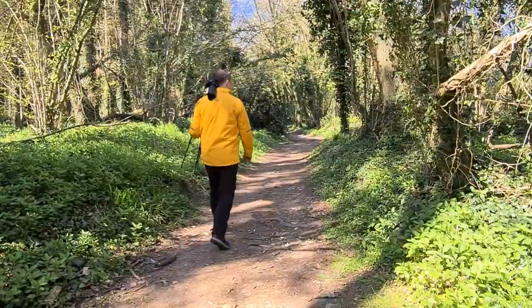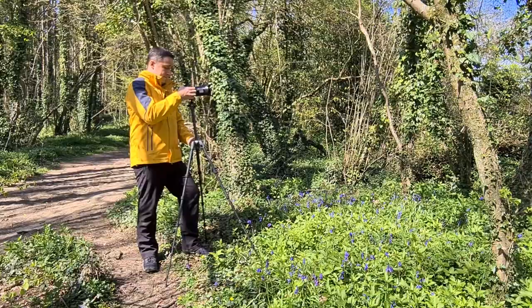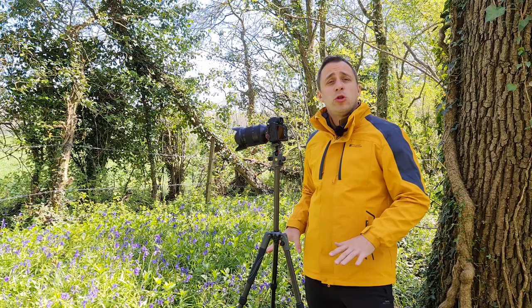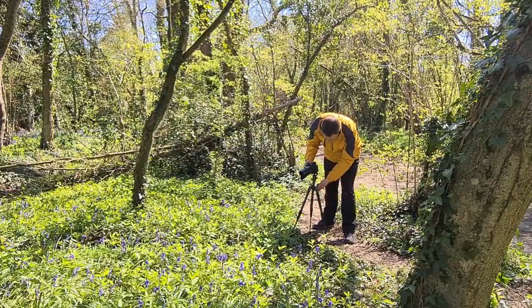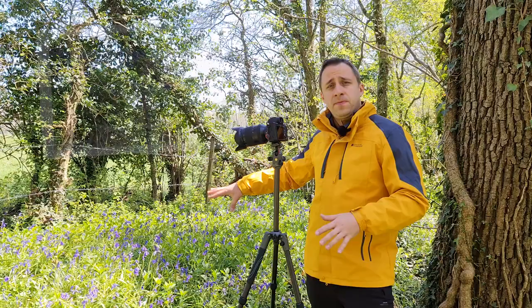When it comes to shooting bluebells, there are two or three different ways. The first is to shoot from above — for this you'll need a 50 or 55mm lens to nicely capture the carpet of bluebells and use your foreground, middle ground, and background to create epic photos. The second way is to shoot low. Get nice and low on the ground. When you shoot from above, the bluebells look very delicate and almost disappear in the carpet, but when you go nice and low, the flowers become more dominant and become the main element of the scene. Bring your tripod down, get nice and low, and start shooting forward.